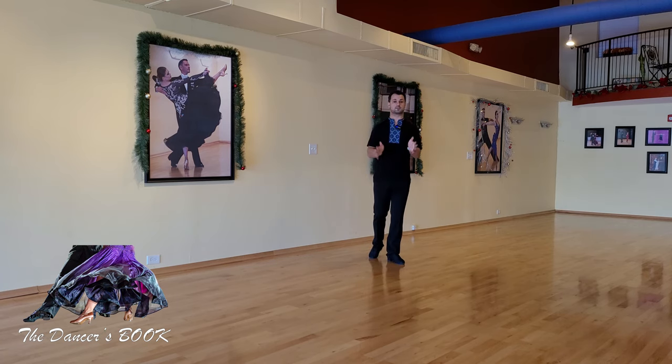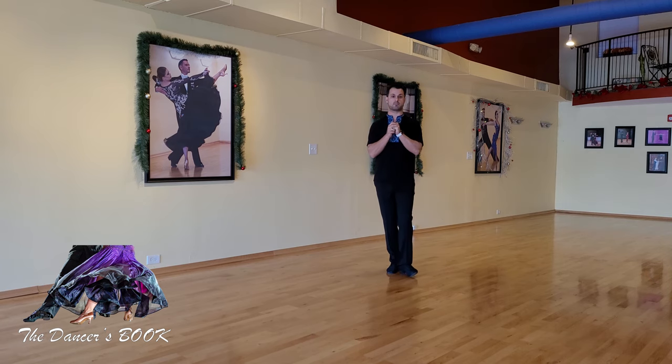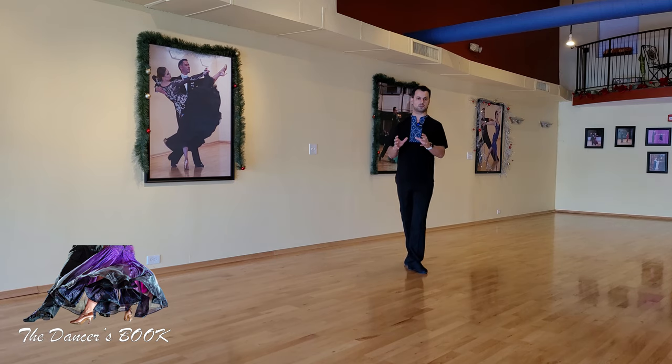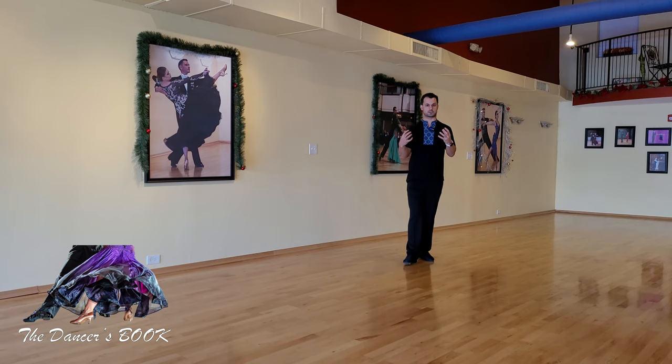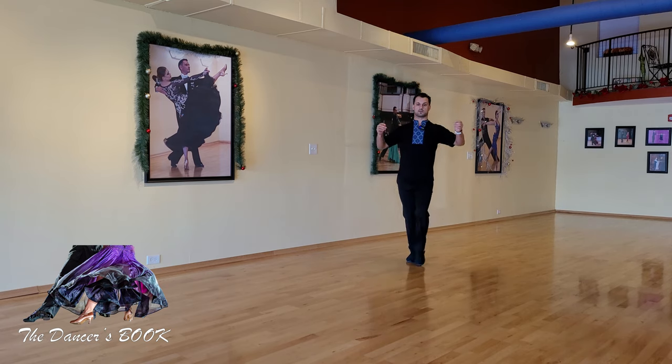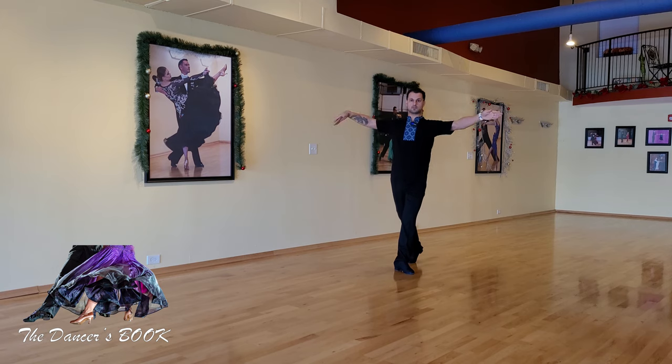We cannot constantly move every single part of the body. We cannot dance like jelly and expect to produce quality movement. Those are the most common problems, and now let's see how we can address them and make them better. Every time when you're getting into a frame with your partner you need to produce a so-called positive projection. When you're moving in a synchronized way with your partner you're not projecting away — quite the opposite — you're projecting forward to connect with the person you're moving with.